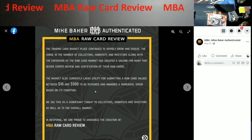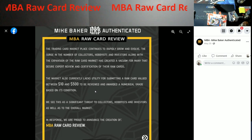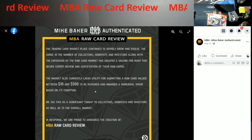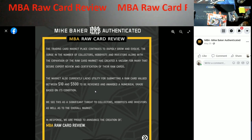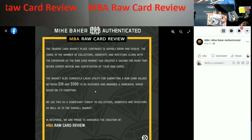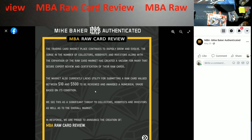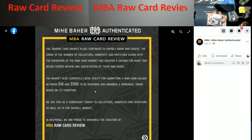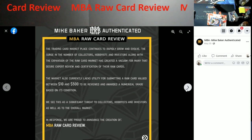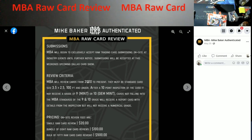They announced this back in May and I've heard about it but never really seen much on it. Their Facebook post says the market currently lacks utility for submitting a raw card valued between ten and five hundred dollars. NBA will review cards from 2000 to present. One of the catches: they've got to be standard size, 100 point or under — so you can't send your thick cards in.